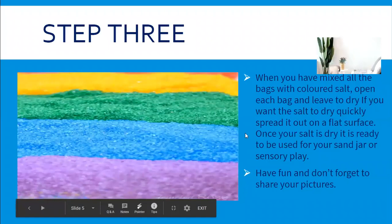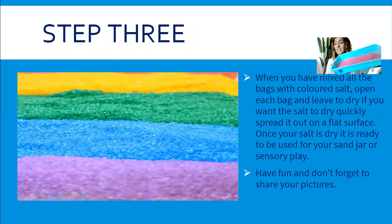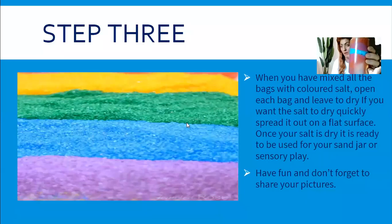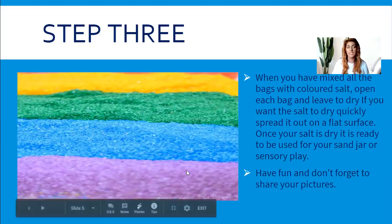I'm just going to go ahead and add it in — I've done a blue one there. I also did a pink one this morning and added glitter in, so you can put in anything you like for the children to play with. And about the jar — this is optional — I made a sand jar with the salt left over after the children had played with it, as a little keepsake. I hope everyone has fun with this activity today and don't forget to share your pictures!